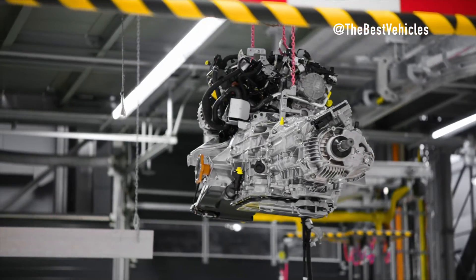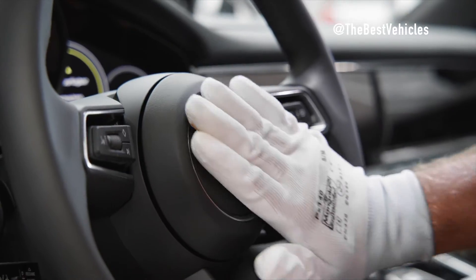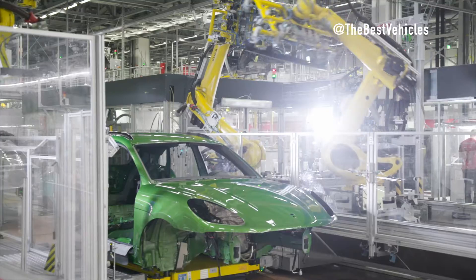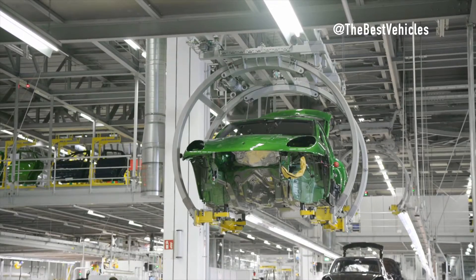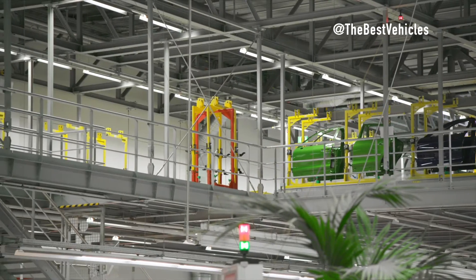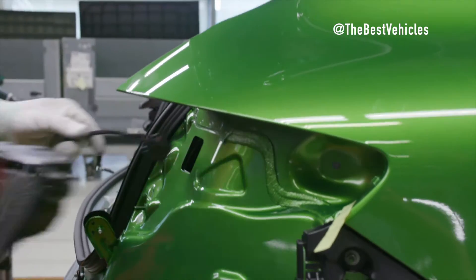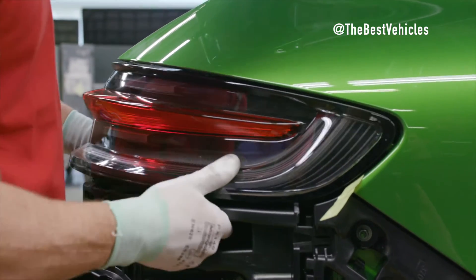Moving from raw power to refined luxury, the interior line takes center stage. Doors are delicately removed to allow for individual attention on the door line. The cockpit — a marvel consisting of up to 200 parts — is assembled, adorned with components like sliding or panorama roofs, control units, roof lining, and grab handles. Here, the key finds its home in the ignition for the first time.